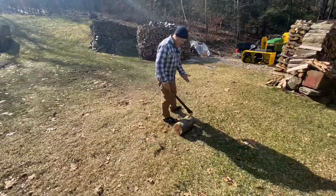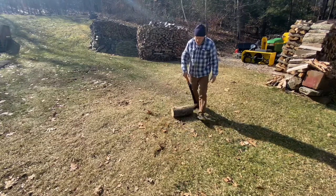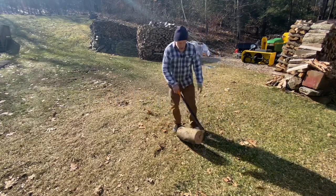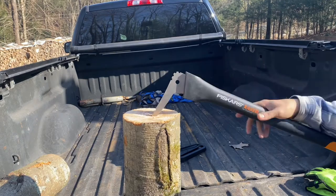So I would normally swing at this in a fashion like this — not super hard — but it's not going to go anywhere and I can drag that piece of wood anywhere, carry it, whatever the case might be. Now if I rock that handle it pops right off. I find it far easier to release the rounds from this tool.